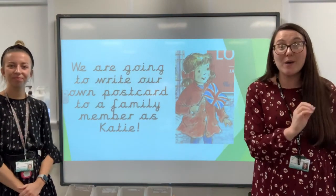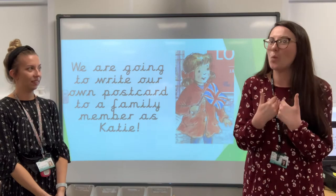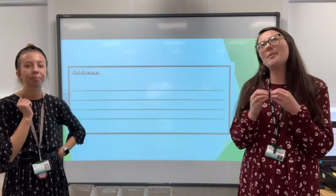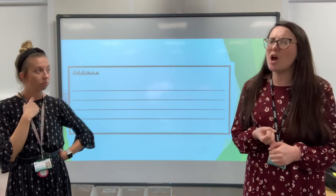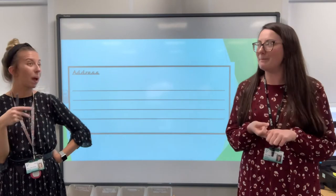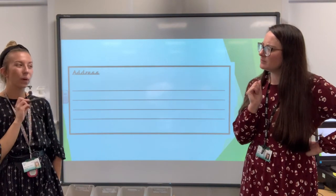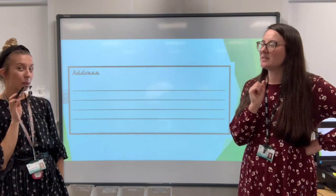So we're going to write our own postcard to a family member, but we're going to pretend to be Katie. So we're still going to say 'I,' but we're pretending that we are Katie. Ready — do a turn! We are now Katie. First thing we need to do is decide who we are writing our postcard to. We're going to write it to a family member — it could be mum, it could be dad. It's not going to be our brother Jack or our grandma because we're in London with them. It could be cousins, it could be grandad.